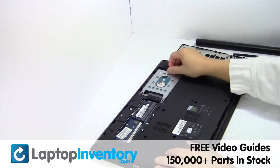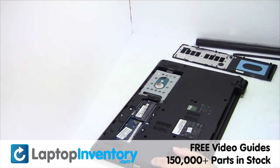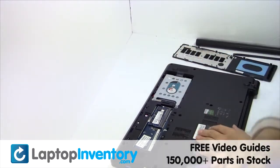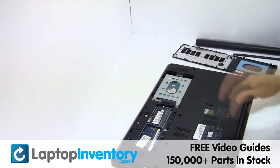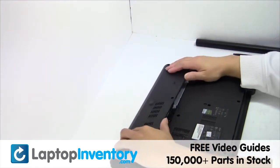We will now install the new hard drive. Put it back in place.